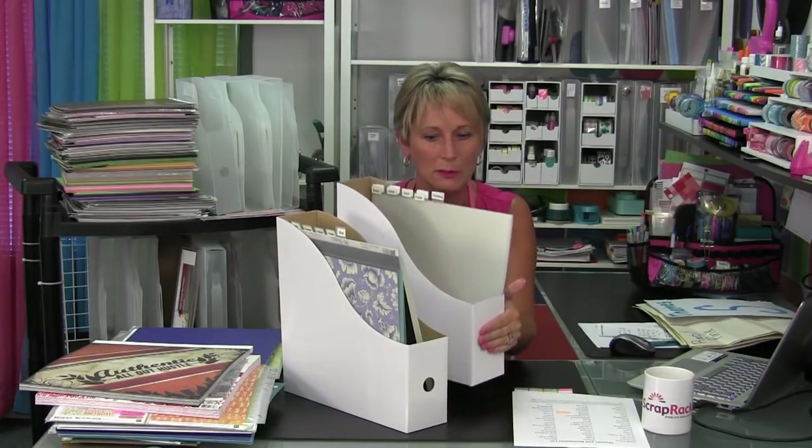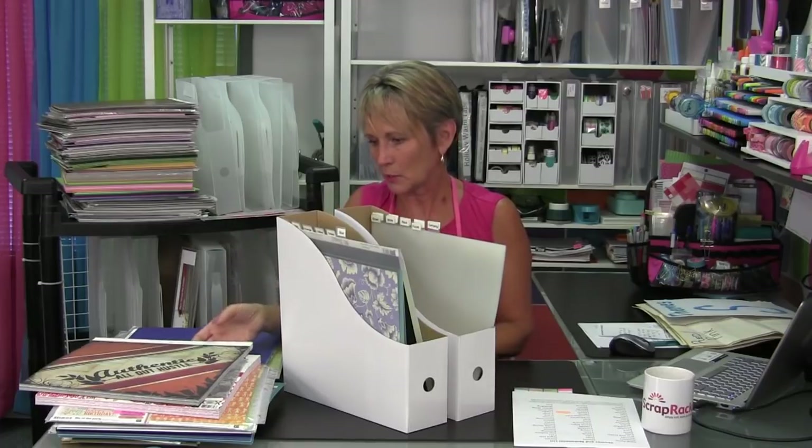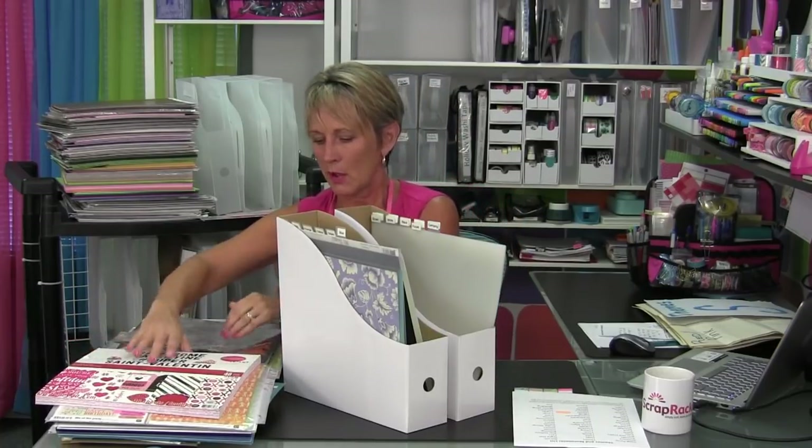I'm a junkie for travel themed paper — I love it and I have tons of it. It would never fit in my scrap rack, so it's going to be in my paper storage boxes in the theme section under T for travel. If I'm working on travel, I can pull that themes box, bring it to my workspace, and have all that travel paper right there. So you're probably going to have a hybrid of how your papers are stored and where they're stored. Remember, the most important thing is linking things back and forth so that you can find them.